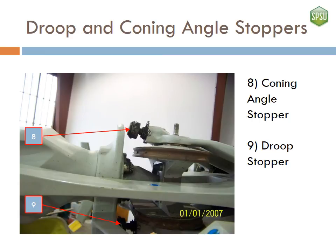These are the coning angle and droop stoppers. They prevent the blades from drooping too low or coning too high. As there is currently no lifting force on the blades, the assembly rests on the droop stopper. Without it, the blade would touch the ground at the tip.